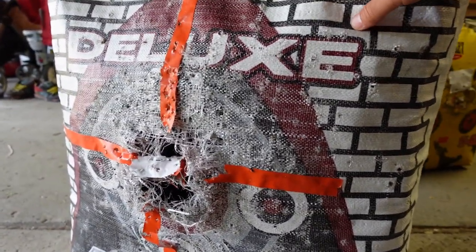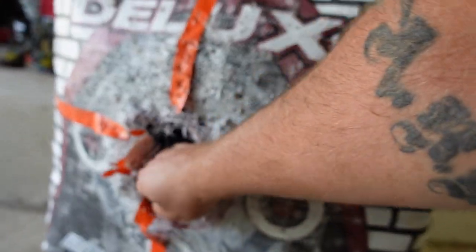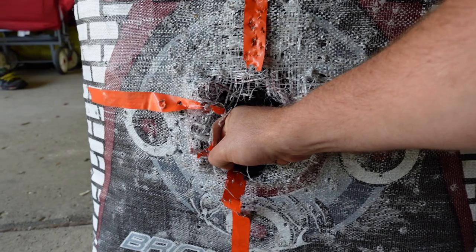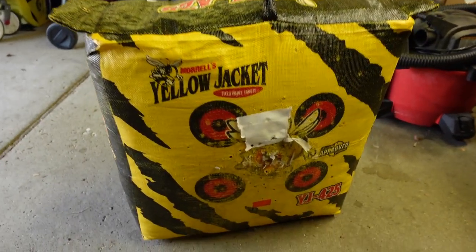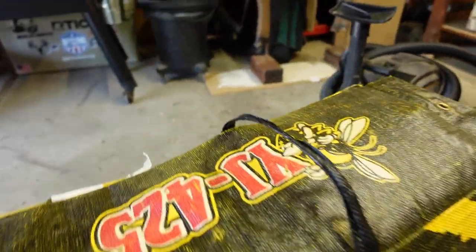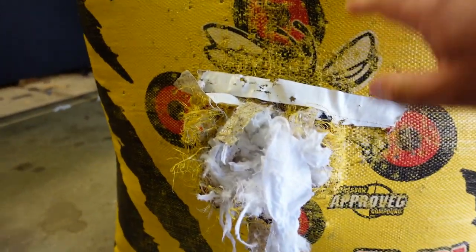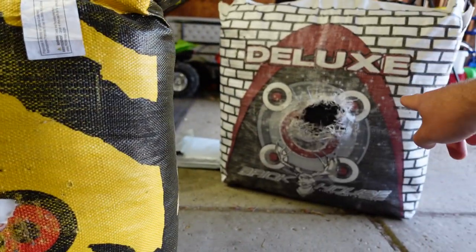I'll show you what this target looks like right now — it's beat up. This is the existing target we're going to try to replace. If I pull this out, you can kind of see what I'm dealing with: basically a hole about as big as my fist on the front side, and the back side is even worse. So what I'm thinking is I'm going to take a bunch of material and stuff it into those holes and hope that extends the life of that target.